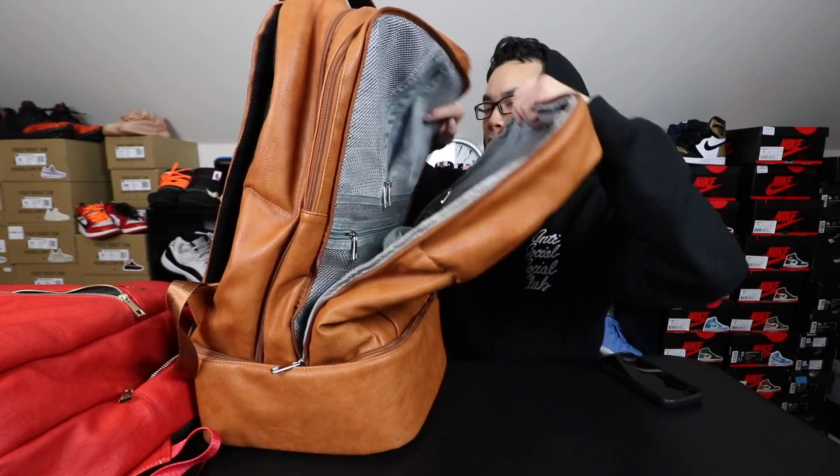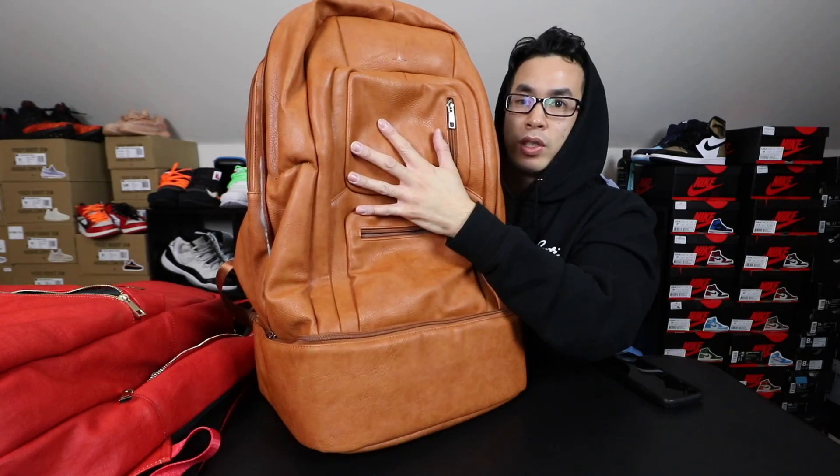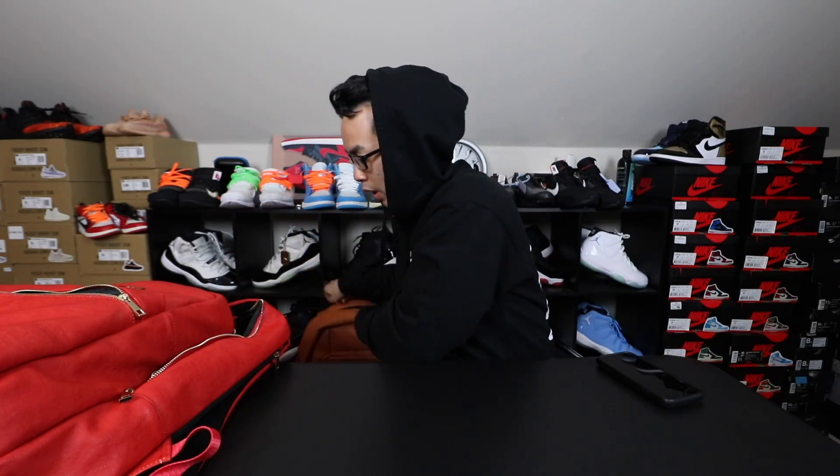If you guys want this thing, it's a really big bag — it's one for big travel sizes. And the new one, which is really dope, is the duffel bag. You can put your shoes in a compartment here.